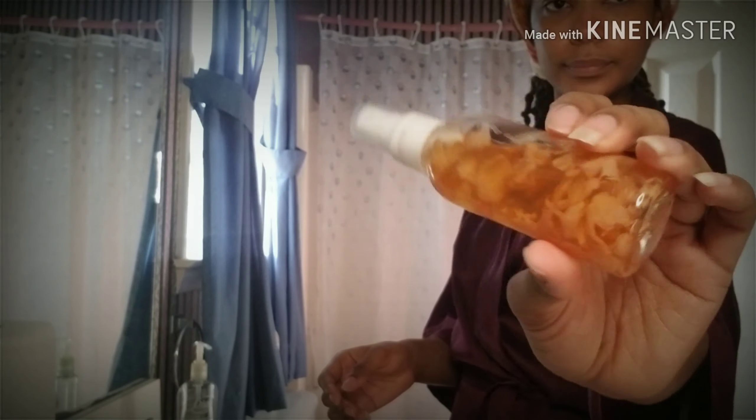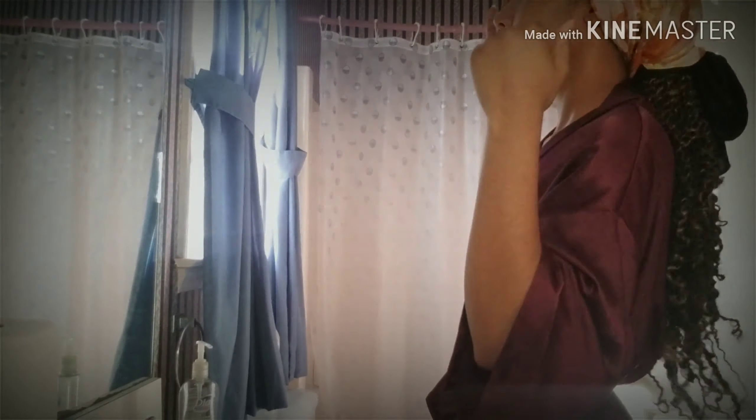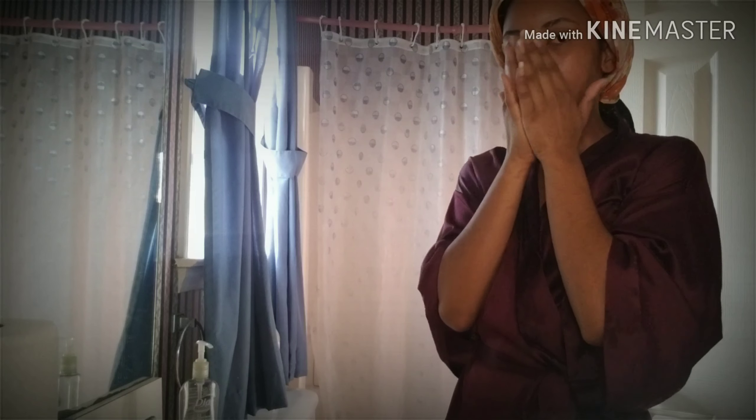Now I'm taking my rose water toner spray and just spraying it a few times on my face, kind of fanning myself a little bit. I'm just going to pat the rest into my skin so it can soak it all up. It smells so good.